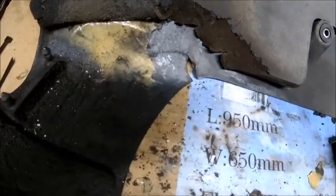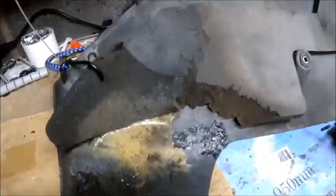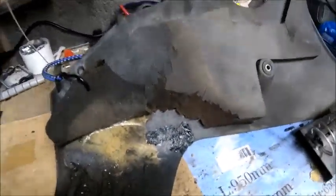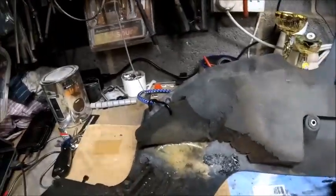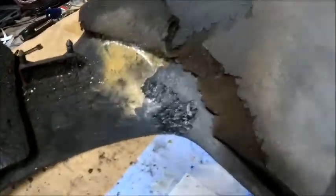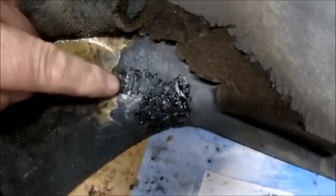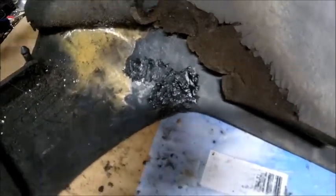I think I've got that pretty much sealed up. If you're wondering why my voice is muffled — do yourself a favor and wear one of these, this stuff stinks. So yeah, that is now stitched and I'm just going to wait for it to cool down. Basically it's just melting plastic back into the original plastic to give it some rigidity and some strength.